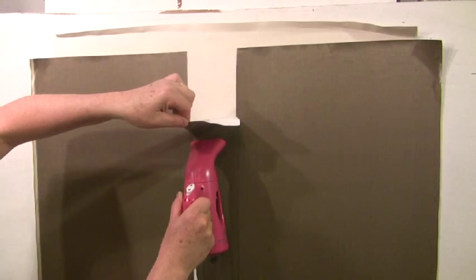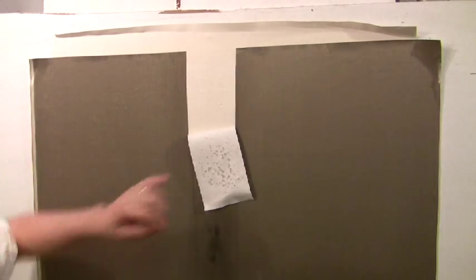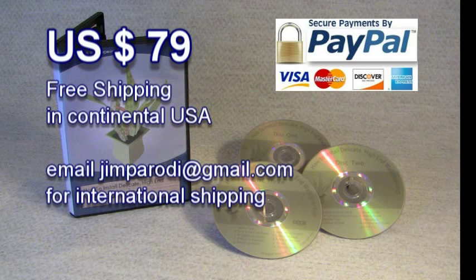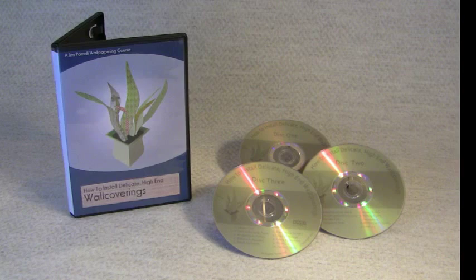I even show you how to do an emergency surgery on an extremely delicate high-end material that has been damaged. Just visit www.InstallDelicateHighEndWallCoverings.com — there you'll find detailed descriptions of each chapter in each of the three discs.